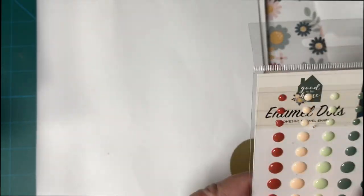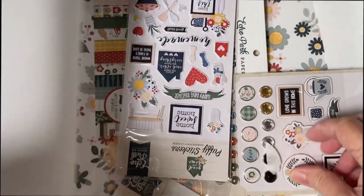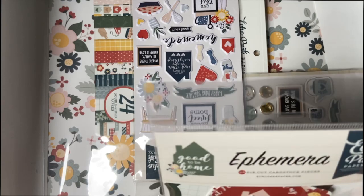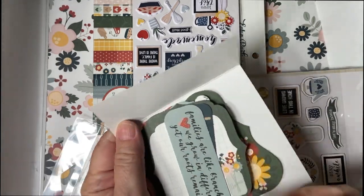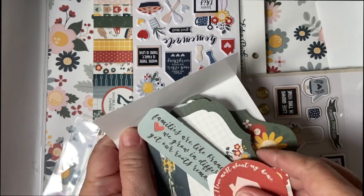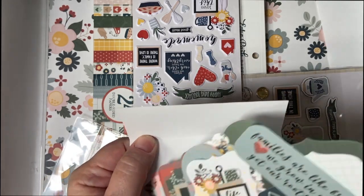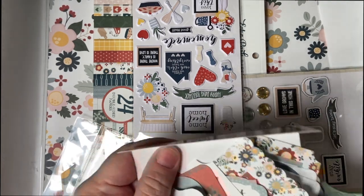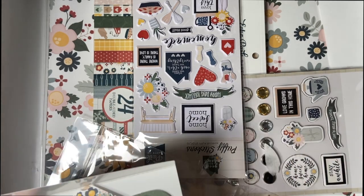Here are some wonderful enamel dots with the fall colors. And we have some beautiful ephemera — several beautiful pieces here. I won't go over everything, but I love the fact that they have little sunflowers. They will be used for sure.